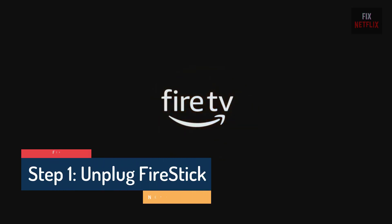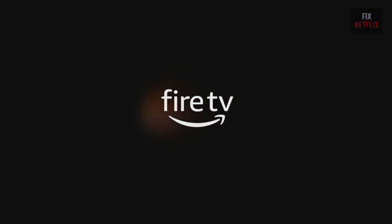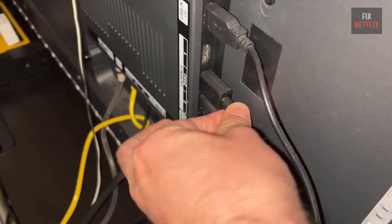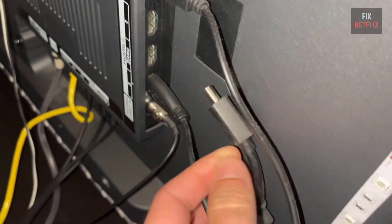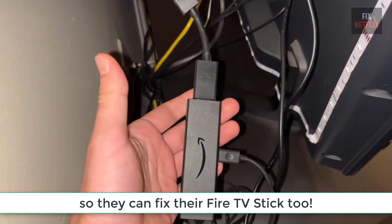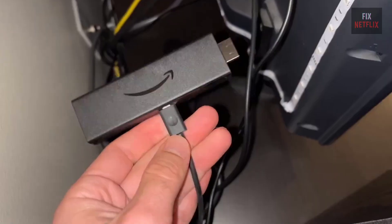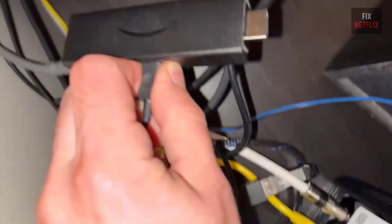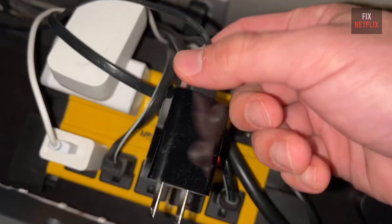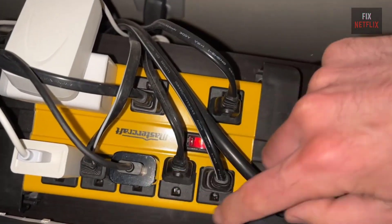Step 1: Unplug Fire Stick from the power. Having your Fire Stick stuck in a boot loop can be incredibly frustrating, but before you trash it, here are a few tips that might help. First, try the simplest solution — allow your Fire Stick to completely cool down and power down. Remove it from both the TV and the power supply. If you're using attachments like an OTG cable adapter or a USB hub, take those off as well. Wait at least 5 minutes, then plug your Fire Stick back in. Don't reconnect any attachments yet, as this can help determine if the boot loop is being caused by those peripherals.